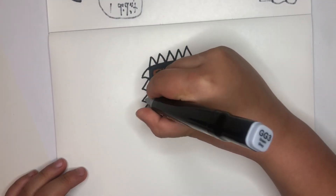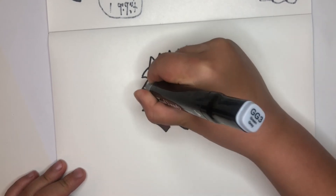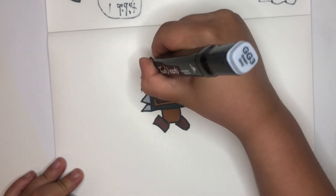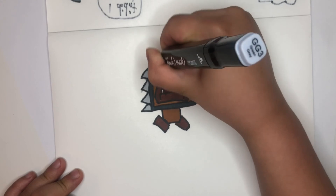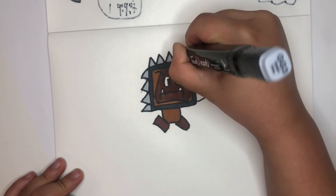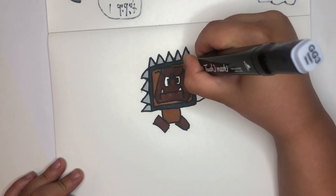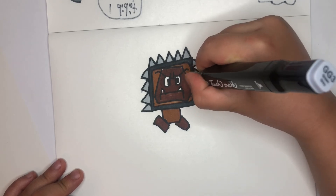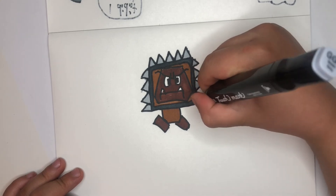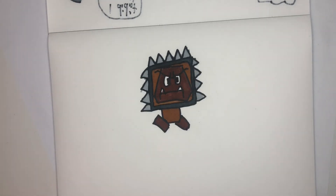So then you can color the spikes like this. Now a Super Mario won't be able to step on it. I bet the only way to kill Trump Goomba is to use fire, ice, and star.